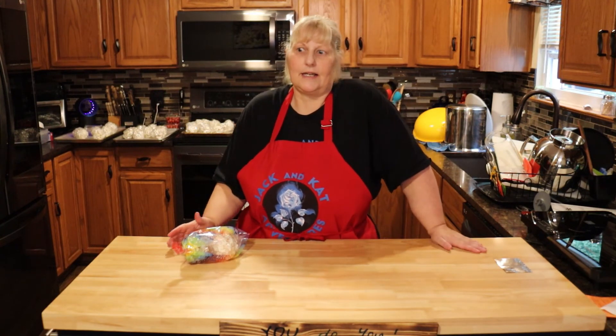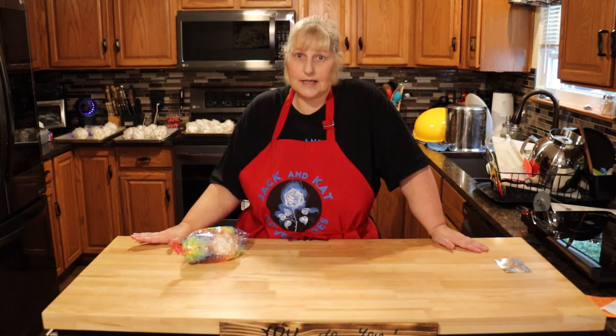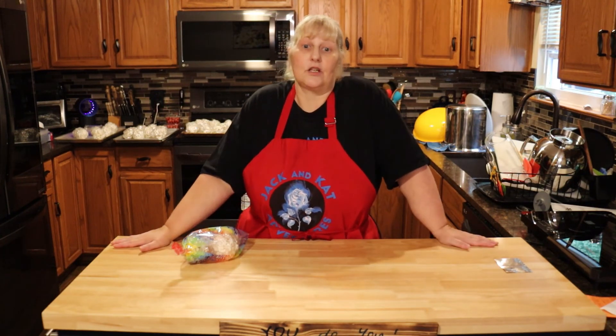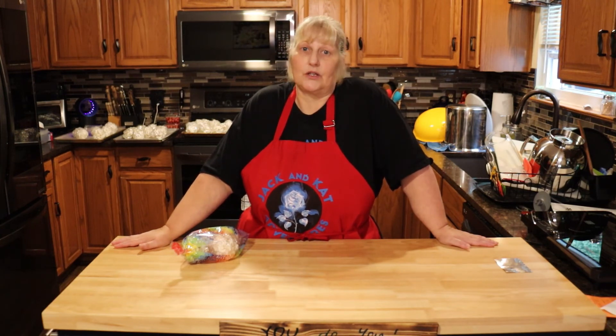Let me know if you've tried it and you like it. Really try the Yum Crumbs — they are delicious, and I think they're on sale right now, half off. Don't forget to like, share, comment, and subscribe. And remember, you do you.